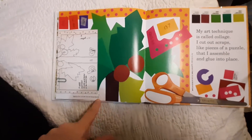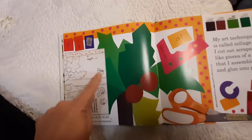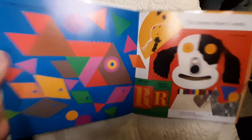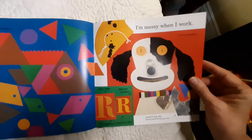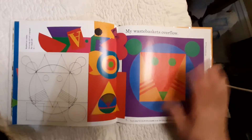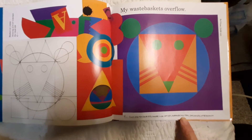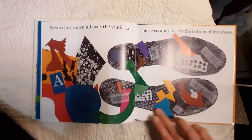There's a sketch from Chicka Chicka Boom Boom — A told B and B told C, I'll meet you at the top of the coconut tree. There's some more of her collage pictures. I'm messy when I work. Here's a stencil letter and a Ralph typeface — this typeface changed to this. My wastebaskets overflow. First idea for Color Zoo in an artist bookmaking class at the University of Wisconsin. Scraps lie strewn all over the studio, and more scraps stick to the bottom of my shoes.